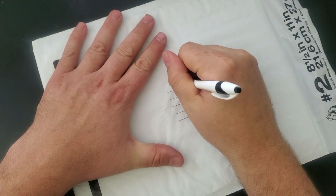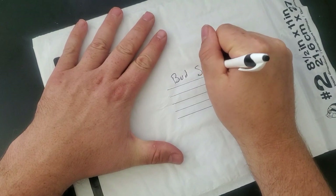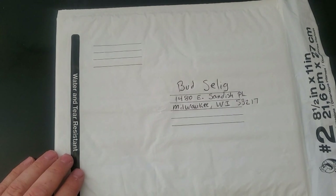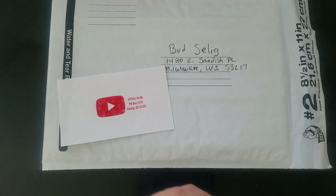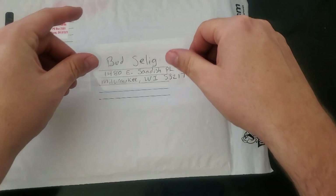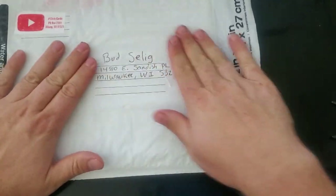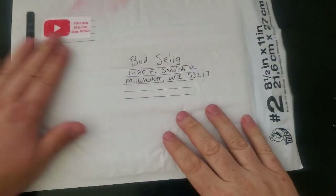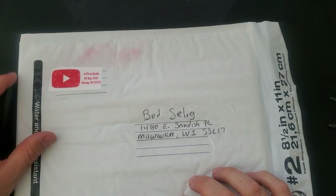The letter is folded up going in there, then the cards, and the ball of course. Fold everything up and throw it all into the packaging. Now the second envelope - this is what we send out. Put Bud Selig's address right there, then my address, and a little bit of tape over both addresses. I like to do this in case there's moisture - I don't want the ink to smear. A little tape over the addresses should protect it from the elements. Little tips and tricks, folks - that's why you come to Chris Cards.